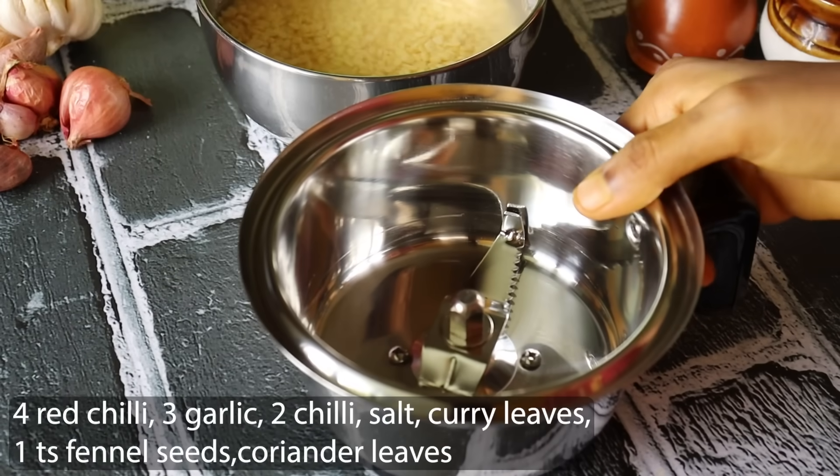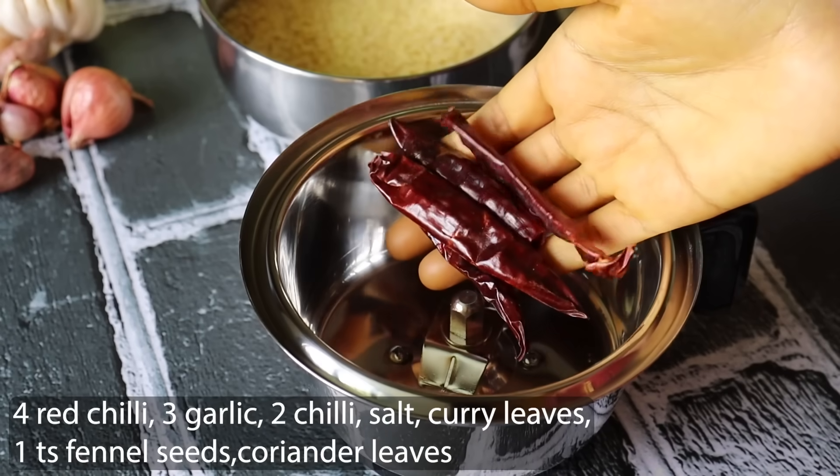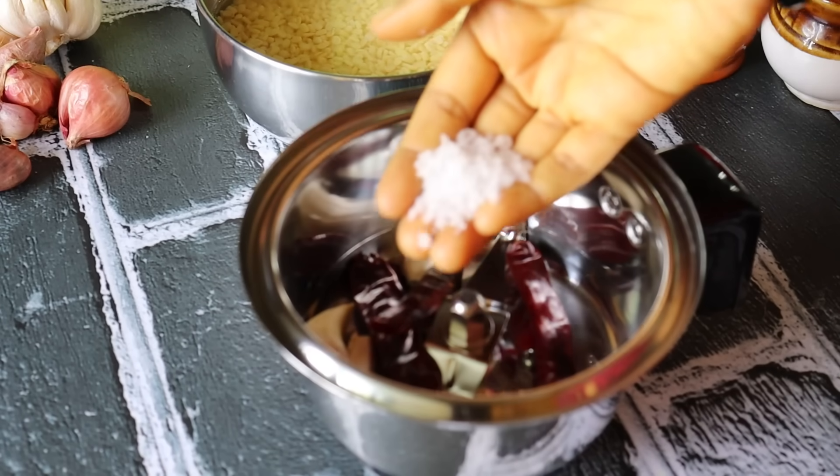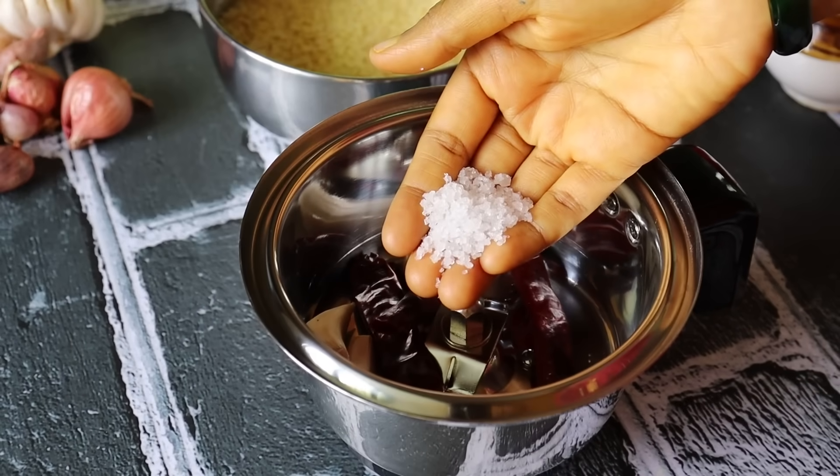Now let's take a mix jar and make 4 pieces of flour, 3 pieces of flour, and 1 teaspoon of flour.